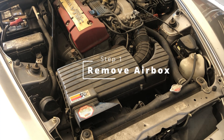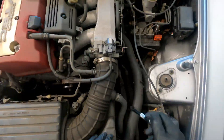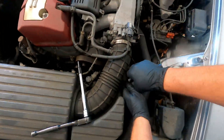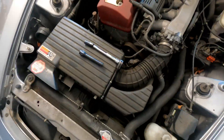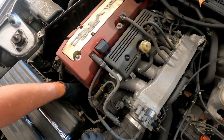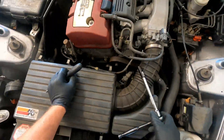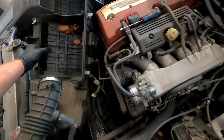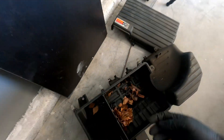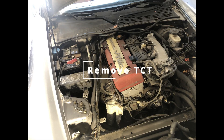Now let's remove the airbox. This will give you a little bit more space to work and be able to access the timing chain tensioner. I will post a link to a video where I'll show in detail how to remove and reinstall the airbox. Right now we're just going in fast motion to get to it, and as you'll notice, I needed to clean out — I guess a pest or something got into mine. The car does sit outside more than it should.